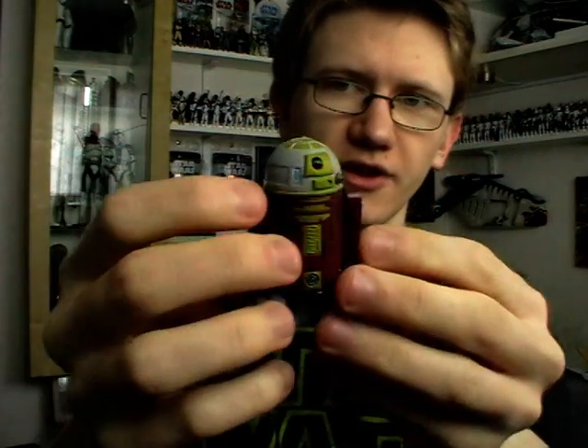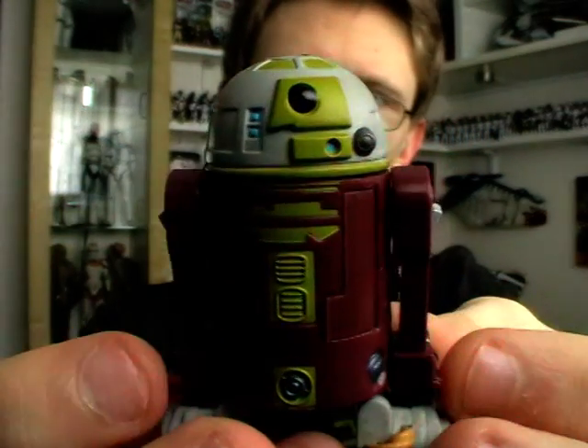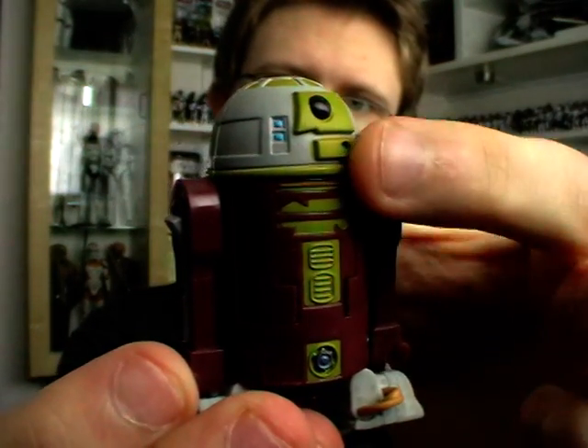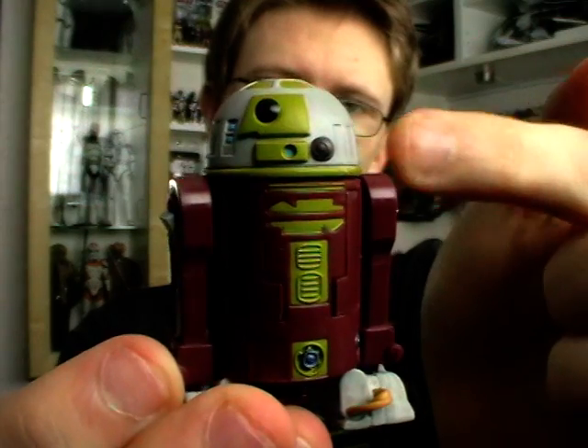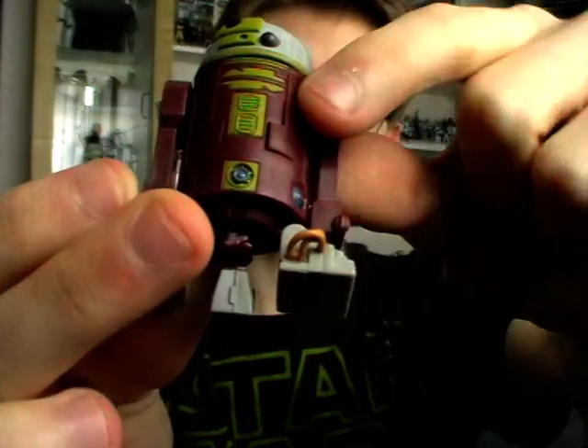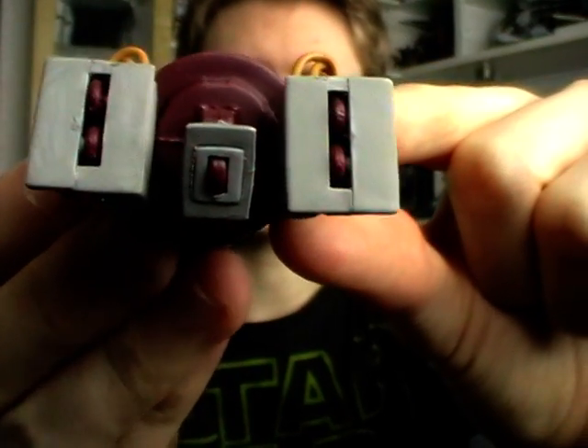In terms of articulation, this guy has about as much articulation as you can pack into an astromech droid. He's got a swivel dome, swivel shoulders, and hinged ankles. The third leg is removable and of course he is wheeled on the bottom as well.